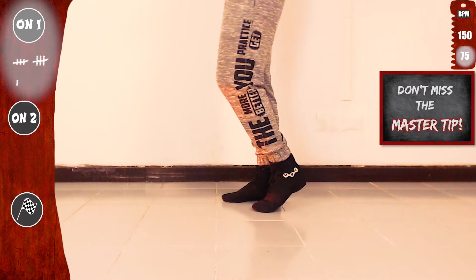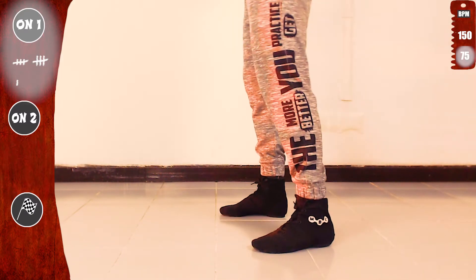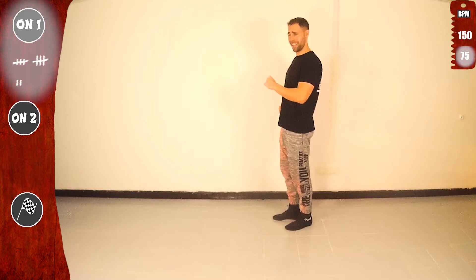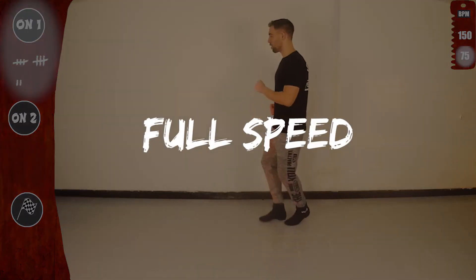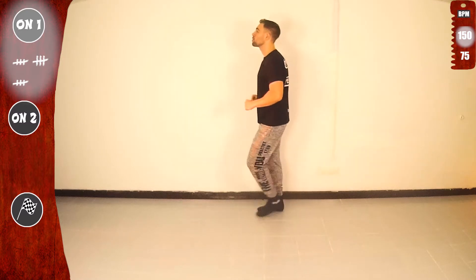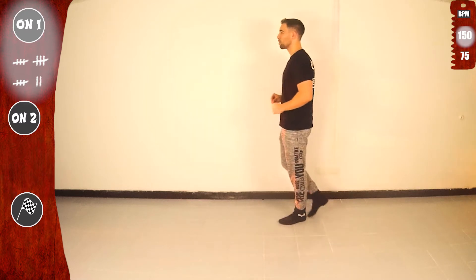And don't miss the master tip at the end. Let's go one more time. One, two, three, five, six, seven. Basic. Last time slow — and don't forget to smile! Let's go. One, two, three — get ready full speed, and let's go. Basic. Let's go again. Basic, let's do it again.